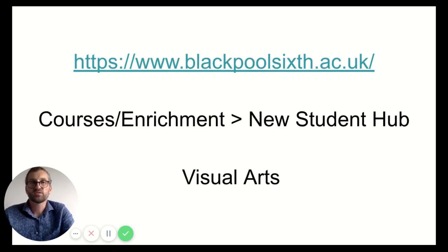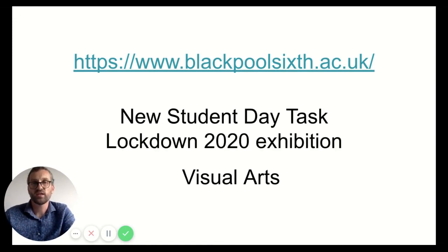If you want more information, please go to the Blackpool Sixth website. Under the courses enrichment section in the menu you'll find the new student hub, and in the visual art section you'll find more information about the course, plus videos and links to help you come up with ideas over the summer to prepare yourself for the course. You'll also find on the new student day a task looking at a lockdown 2020 exhibition, which shows all the work our students have done since lockdown and gives a good idea of the broad range of work being produced at the college.